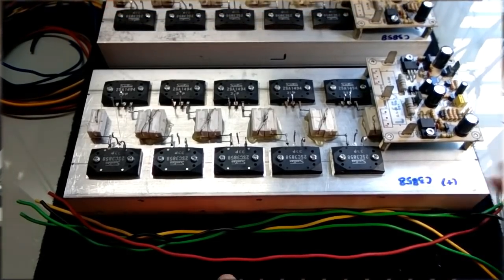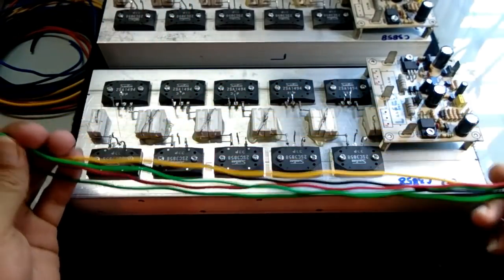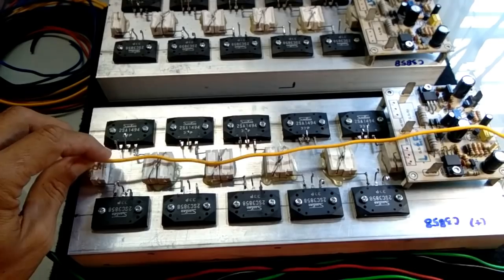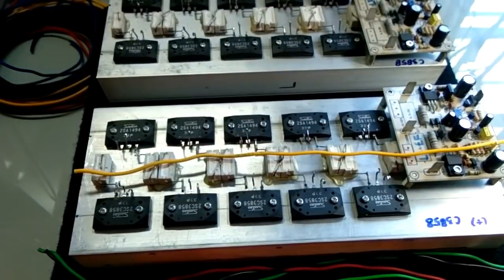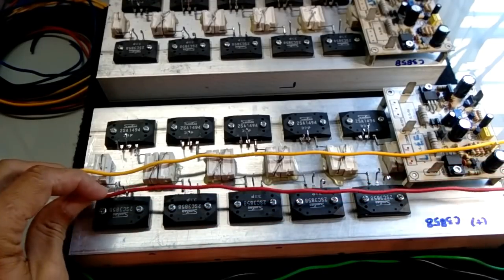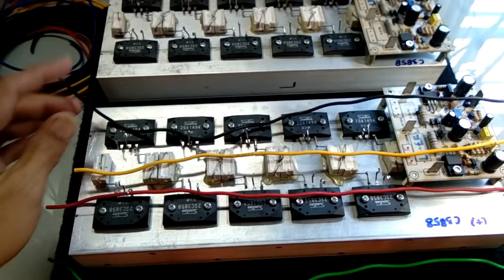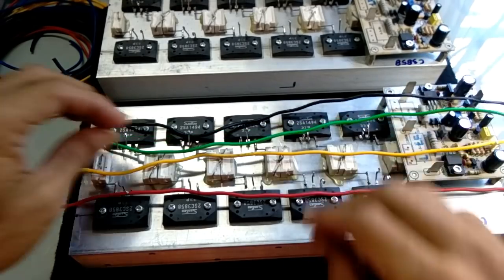Saya sudah siapkan potongan kabel yang nanti untuk penjumper, saya potong relatif sama panjangnya. Jadi nanti untuk kabel yang berwarna kuning, saya akan gunakan pada jalur emitter. Kemudian kabel merah ini untuk basis jalur positif. Kabel hitam untuk basis jalur negatif. Selanjutnya kabel hijau untuk kolektor, boleh negatif boleh positif, ini untuk kolektor nanti.